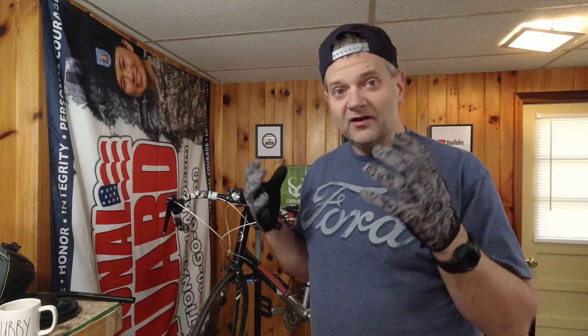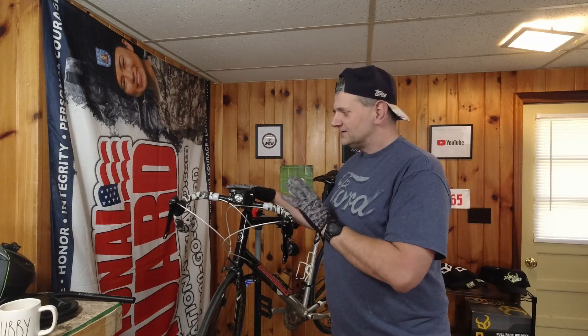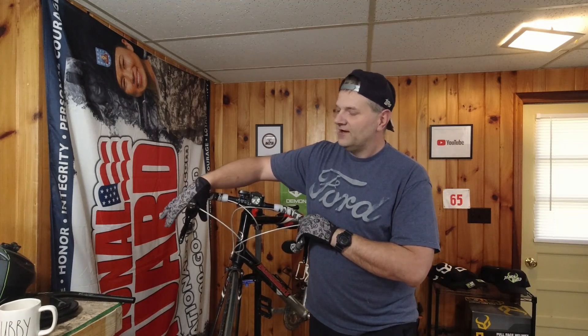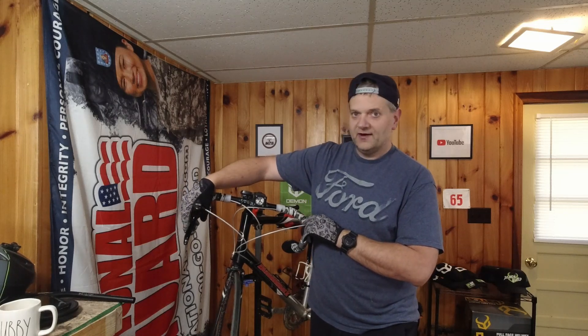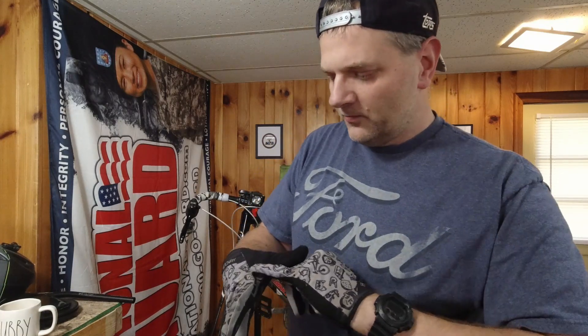I've been wearing these all the time because they're so comfortable and they breathe nicely. This isn't even their summer glove — it's just their standard glove. Riding the road bike is what I'm pretty sure did it in. You've got the silicone rubber over the brake hoods, and you ride on the hoods most of the time, so your hands go down over it and it's just pulling the stitching.